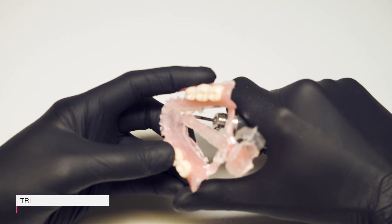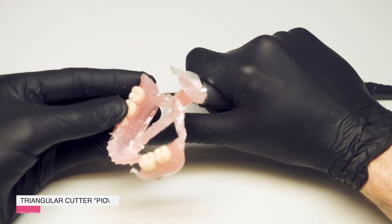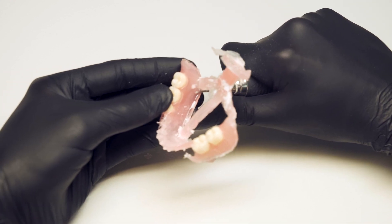We cut the sprues with a triangular cutter. The sprues are then leveled with the cone cutter from the Evidson set.